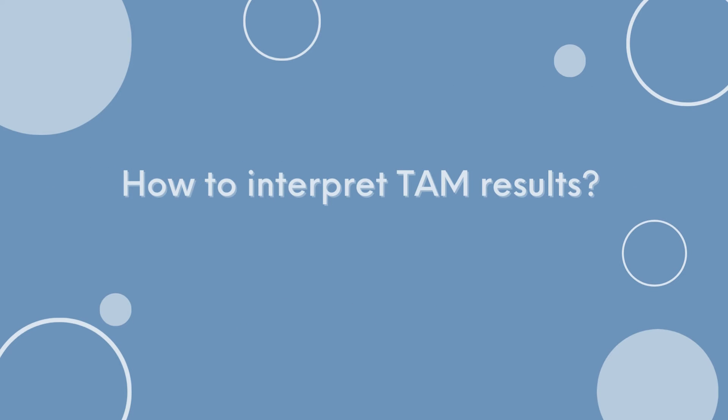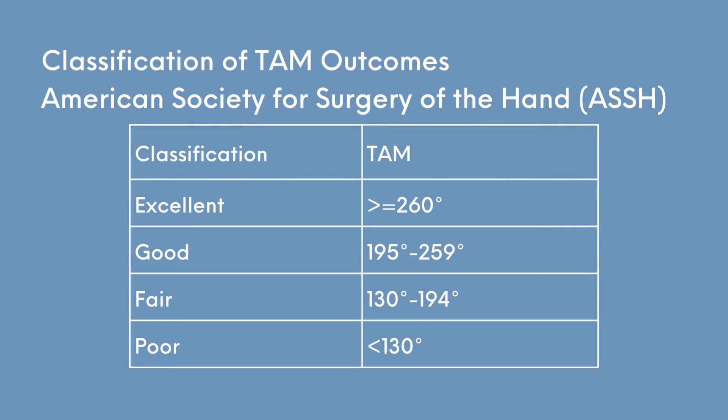But how will we know if 174 degrees is good, average, or poor? A healthy finger has a total active movement of about 260 degrees. The American Society for Surgery of the Hand classified TAM evaluation results into the following categories: 260 degrees or more is excellent; 195 to 259 degrees is good; 130 to 194 degrees is fair; less than 129 degrees is poor. In our example, a result of 174 degrees is considered fair.